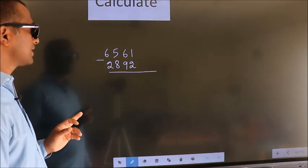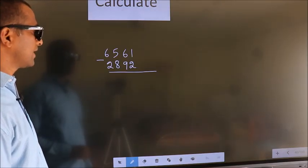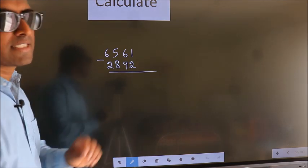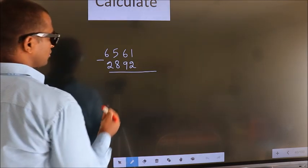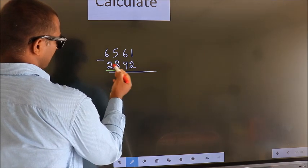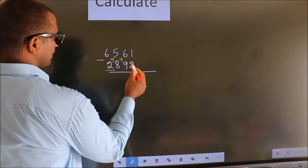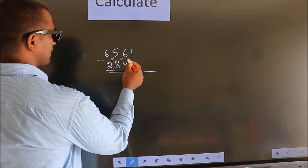Calculate 6561 minus 2892. How do we subtract it faster? We leave the first digit, and here you write 9, here 9, and for the last digit you write 10.